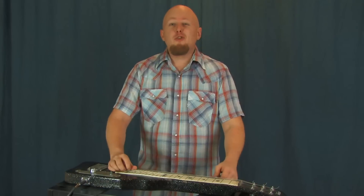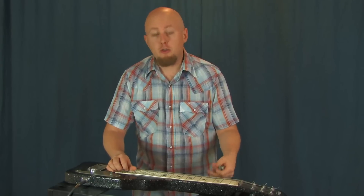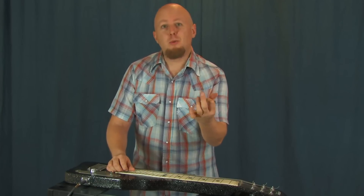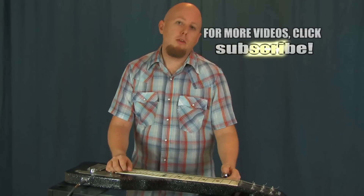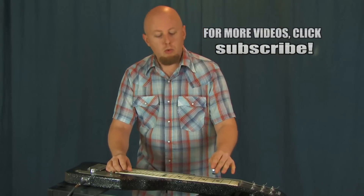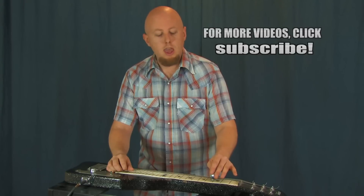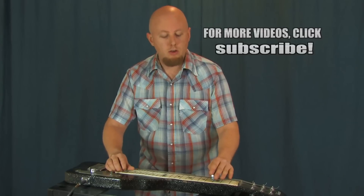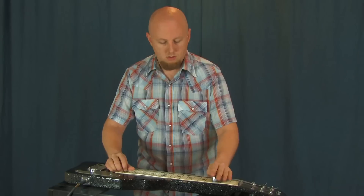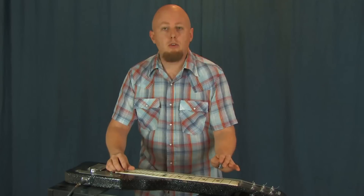We can even transfer some of our other favorite techniques from the guitar, like a hammer-on, pull-off, or a trill — this whole thing when we're rapidly hammering on and pulling off a note. We can adapt that technique for the steel as well. We'll just take an open string, strike the string with the bar, and just kind of bounce it on the string. And we can create a nice trill sound, and close it out that way.